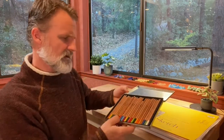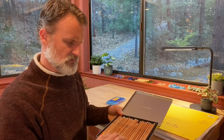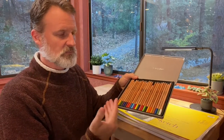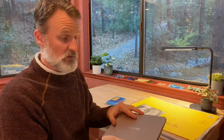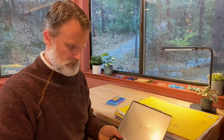For colored pencils, I have a box of 24 from Lyra — L-Y-R-A. They come in a nice tin that opens and closes. They have excellent pigmentation, are durable, and hold up very well. They're very good high-quality colored pencils for what we need to do in our lessons.